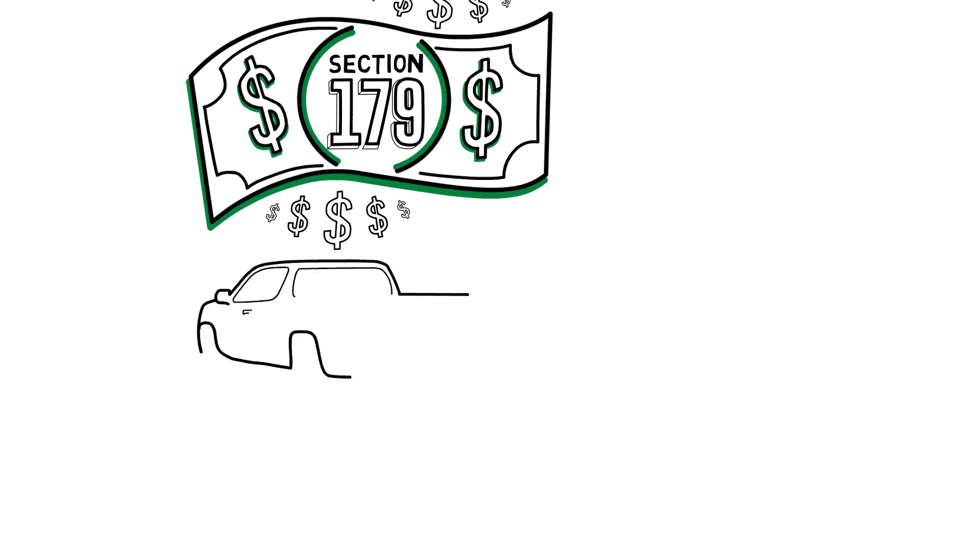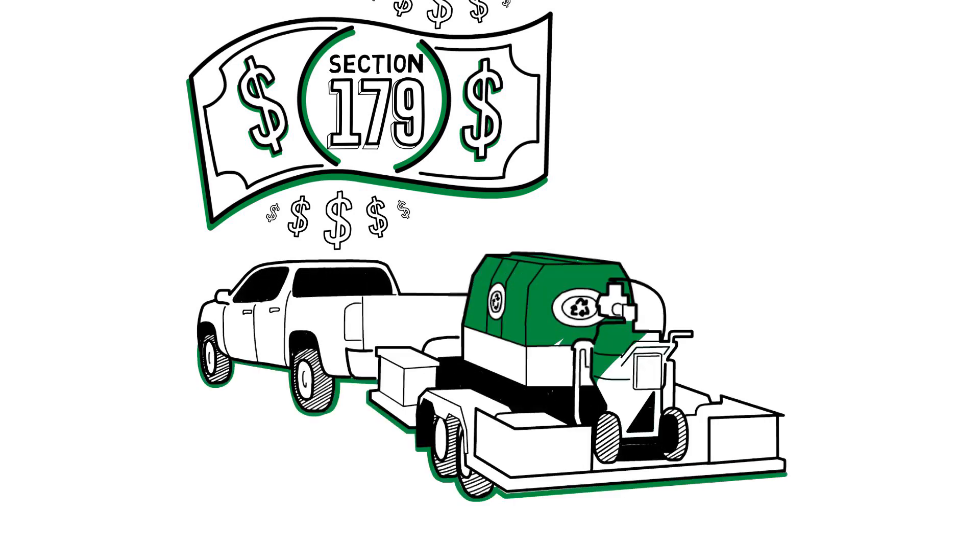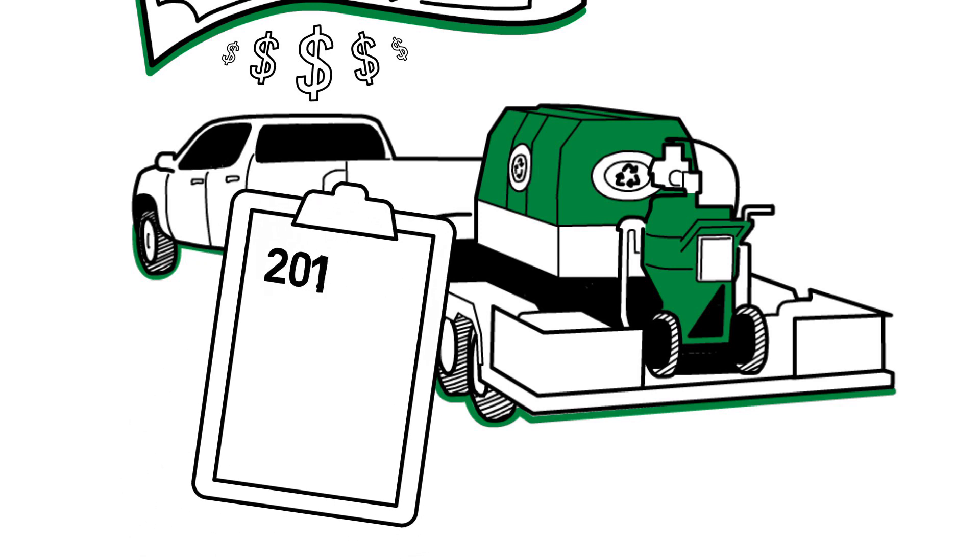So you buy a piece of equipment to start or grow your business — let's say a DB500 mobile. Normally you would get to deduct only a fraction of the purchase price each year on your taxes.